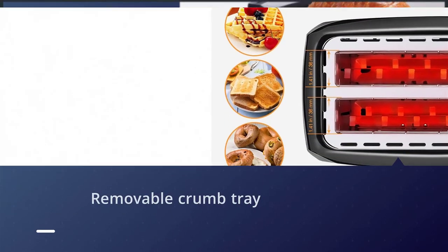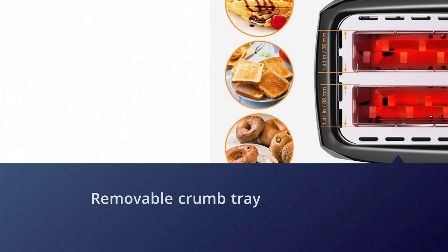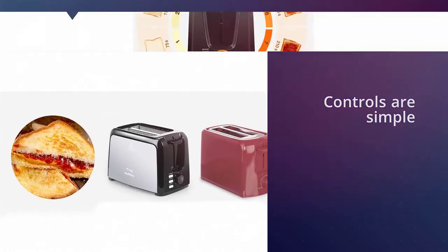One extra feature is the removable rack that sits above the toaster to keep toast warm for serving, or to warm pastries at the same time the toast is in process. Controls are simple with a dial to control toast settings.